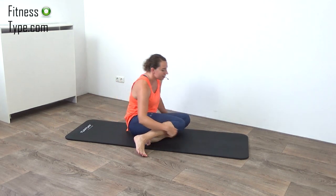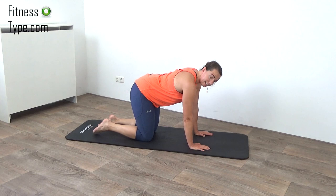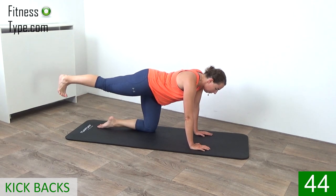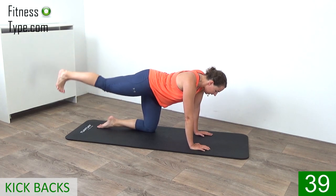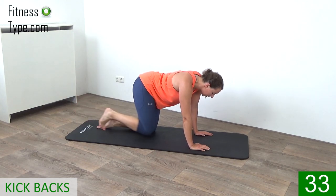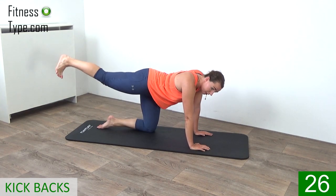Now come on over to the other side. Your hands under your shoulders, your knees under your hips. Keep your back straight — we're going to pull the knee in and then stretch out. When we stretch, pull your toe towards your body and press your heels back. About 20 seconds on this side and then we switch over to the other leg. Squeeze the glutes when you press your leg out. Keep your back straight.